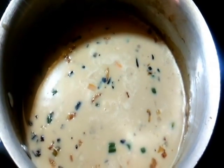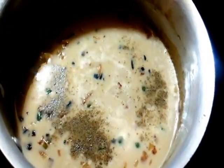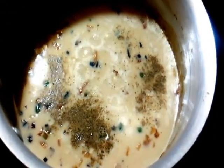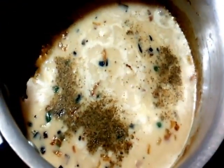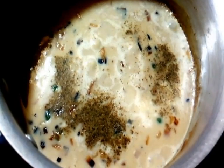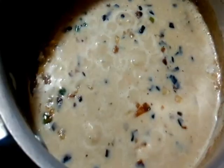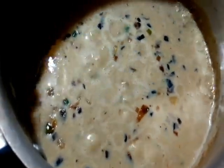I'm gonna add a dash of pepper powder. At this point, if you want some more excitement in your soup, you can add a pinch of garam masala or a pinch of cumin seed powder — that is jeera powder. I'm not adding garam masala because I love the soup the way it is right now. The soup has begun to boil and the soup is done. This is the kind of consistency you need to achieve — it's perfect.